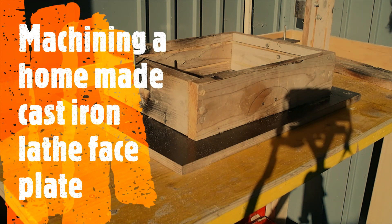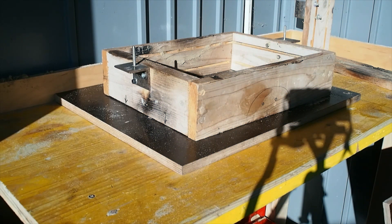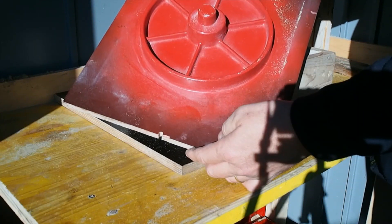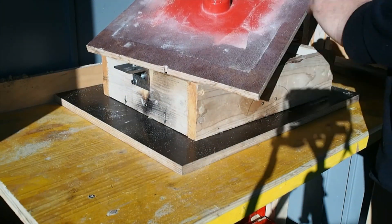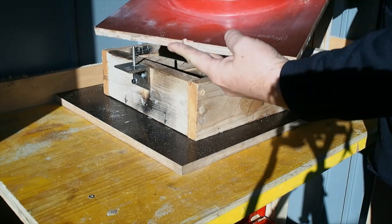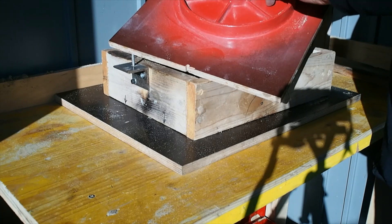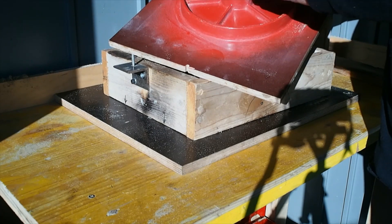I was asked about the pattern I used for my BOLI faceplate — this is it here. It was my first attempt at a matchplate mould, totally unnecessary for this job, I just wanted to give it a try. The pattern itself was 3D printed in three parts and it's about 210mm across.